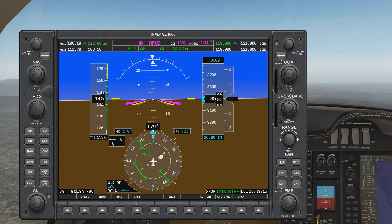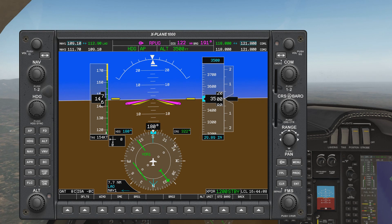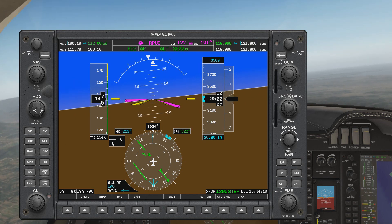Let's say we are given a radial to intercept — we need to intercept outbound radial 210. Since we don't have anything to rotate, we are only going to find the intercept heading and then turn towards it. The difference is about 30 degrees, but 60 degrees is our maximum intercept angle for an outbound radial. We need to take the outbound radial and go beyond the tail by 60 degrees. In this case, 210 plus 30 degrees is 240, and plus 60 degrees is 270. Therefore our intercept heading would be 270.